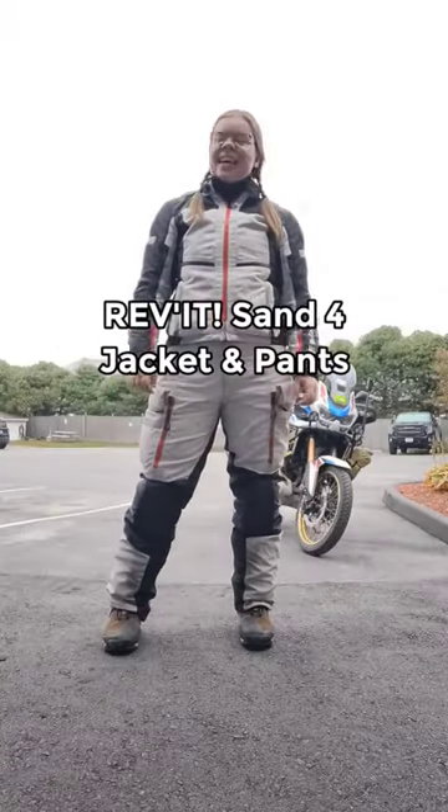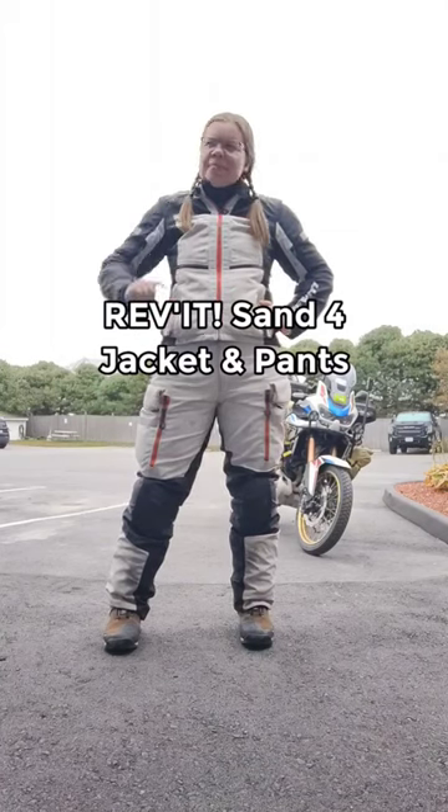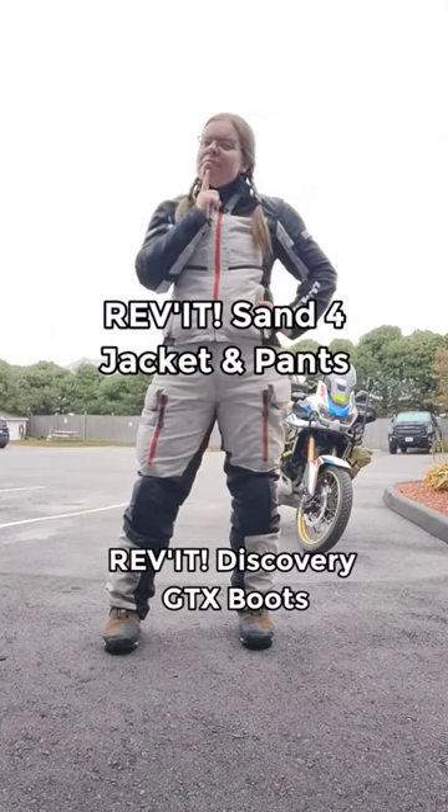And finally, my Revit Sand 4 riding suit with the rain layer in the jacket and pants, and the insulating layer inside the pants, and the Revit Discovery Gore-Tex boots.